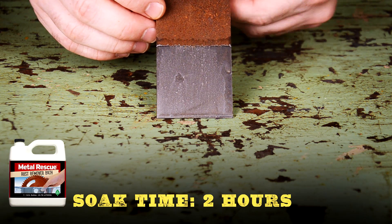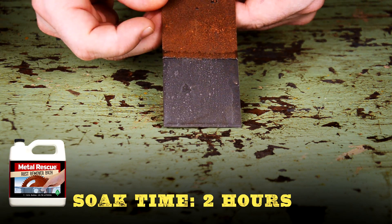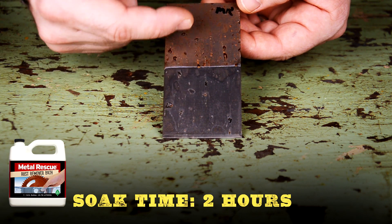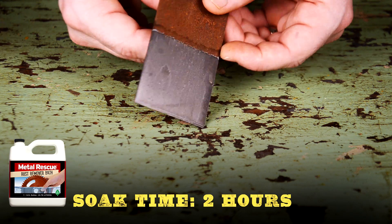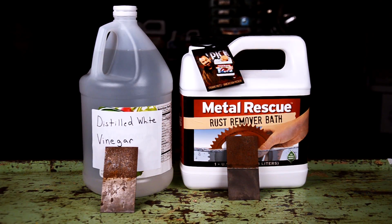Now take a look at Metal Rescue Rust Remover Bath. After a two-hour soak, all the rust is gone without scrubbing. Plus, Metal Rescue is not an acid — the panel is not flash rusting. Now that was easy. So which method would you choose? Which method worked the best?